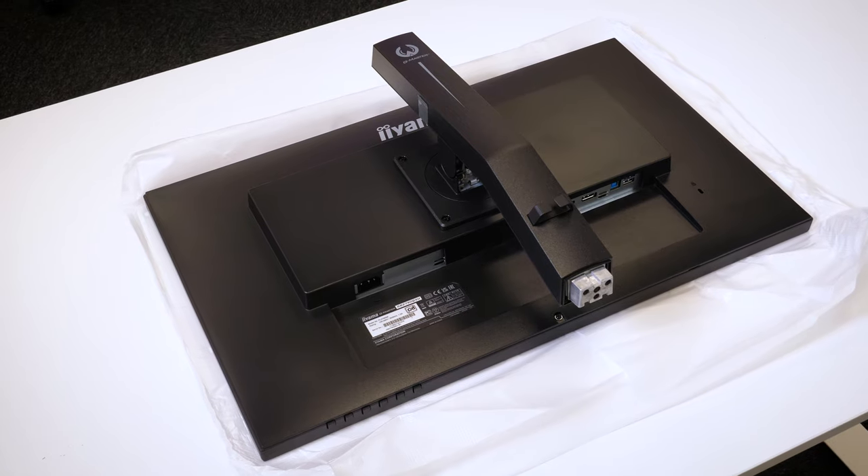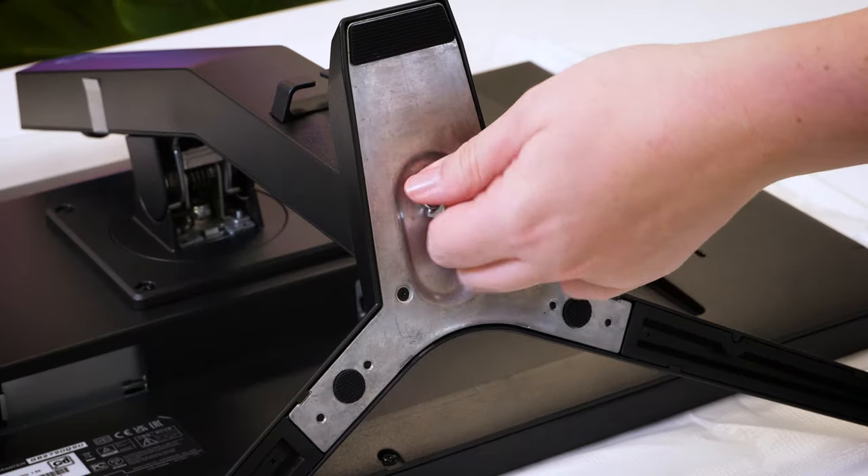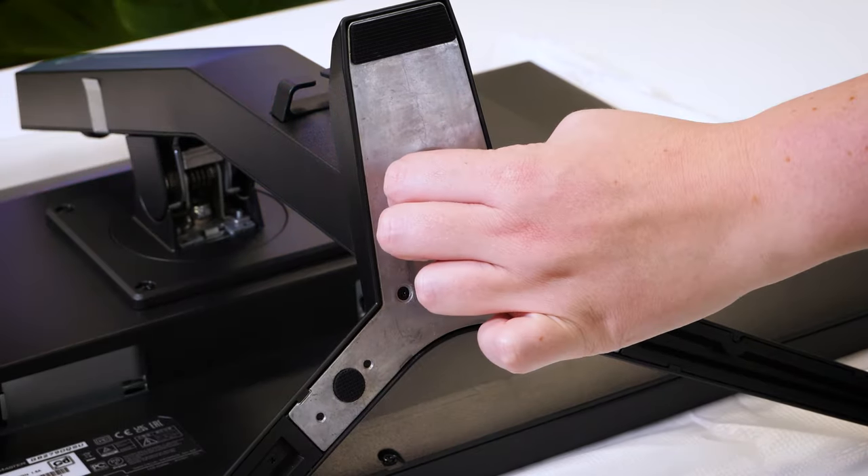With the supporting arm already pre-affixed, it's really easy to set up and get going. The V-shaped stand legs simply screw into the base of the arm, leaving this as the only assembly step required.